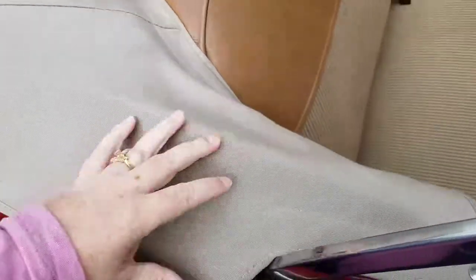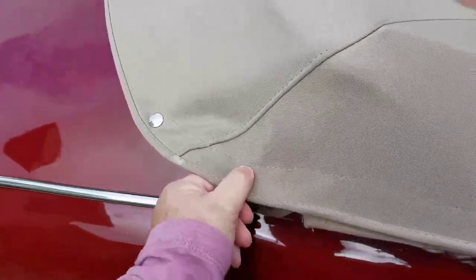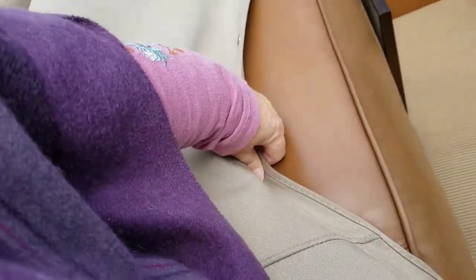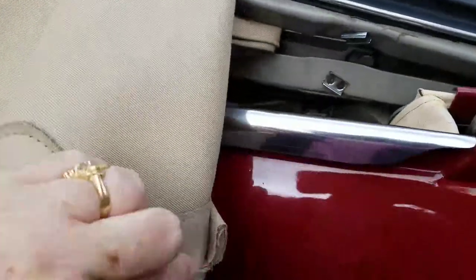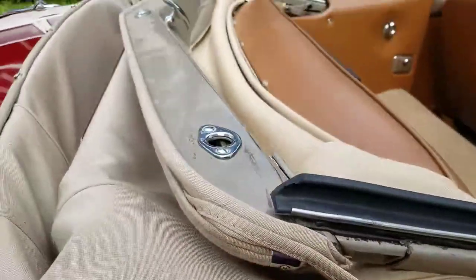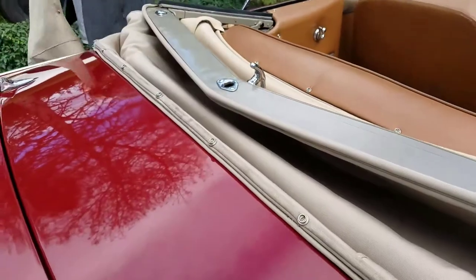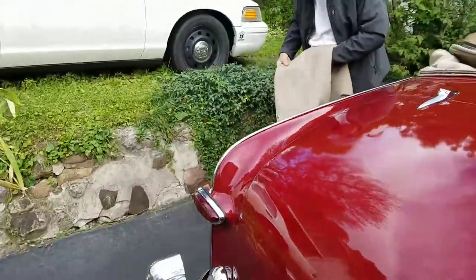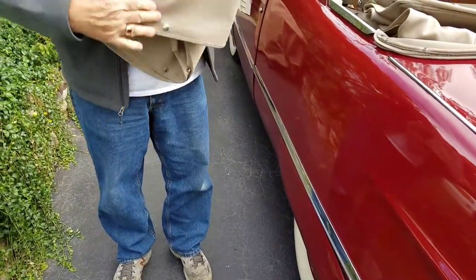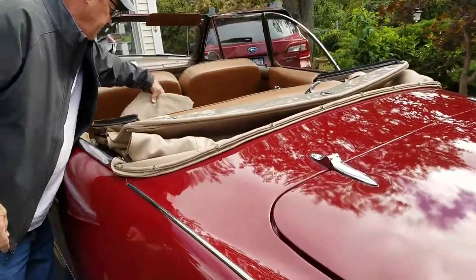We're going to put the hood up and we have to unclip the tonneau cover. So there's a little hook here that was folded underneath this little flange — 'flange,' good word. Do you have to fold it a certain way? Well, I try to fold it so it's flat — I don't think it's any particular way. I fold it so it's nice and flat and compact, like that.